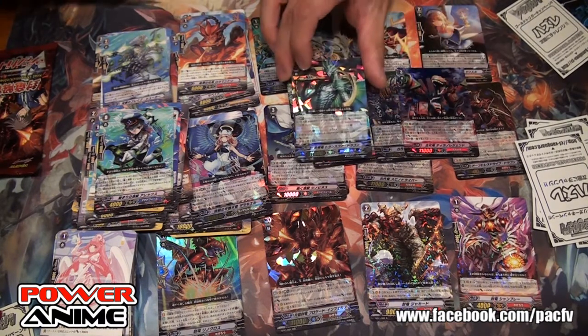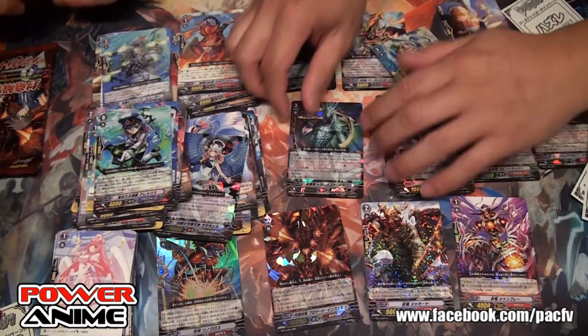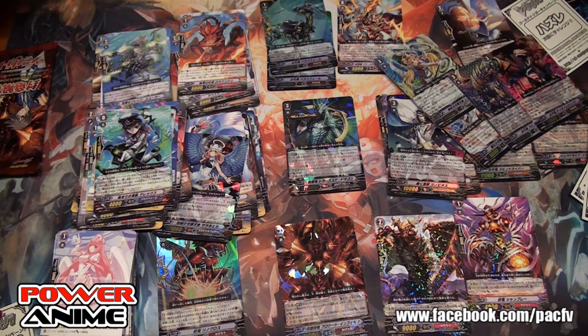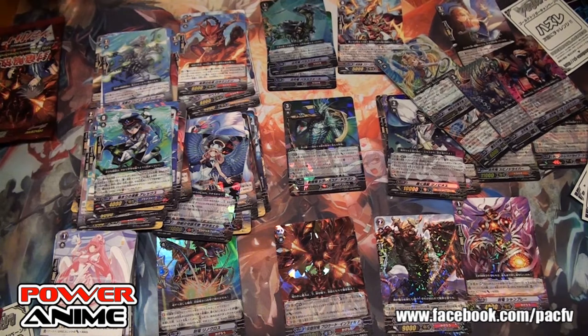Here's another card everybody should look for. The artwork is fantastic — it looks simple, just a dragon serpent with a huge anchor behind it with a sparkle similar to Steel Vampire. But the effect is disgusting. It's a break ride — this is the reason why Aqua Force is good and gets so good.